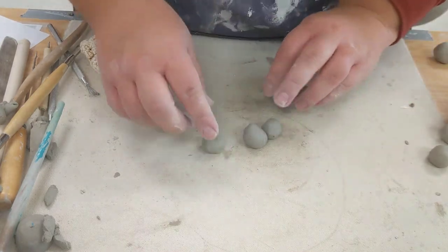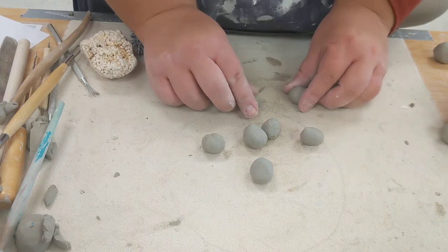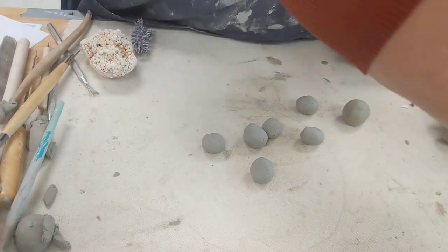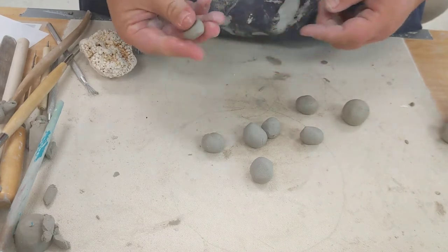Number one: for small petals, I like to start with balls of clay. That way you can get them all approximately the same size if you need to, but I like to have them a little bit different. I want to make sure my hands are not super dry.